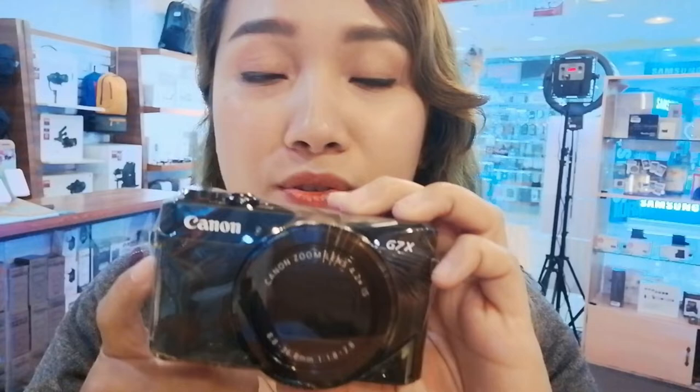If you compare the Mark II and Mark III, they actually have the same type of dial on top. It's very user-friendly, especially when you check the settings. The settings are very easy and user-friendly, especially if you're a beginner. You still have a function on top for the focus.